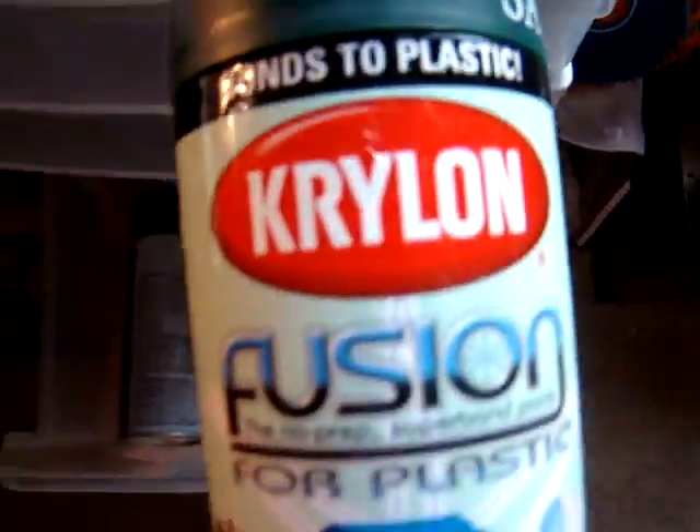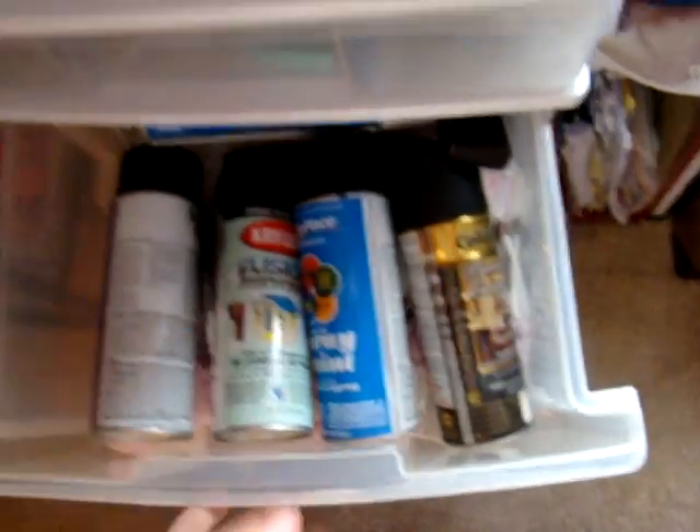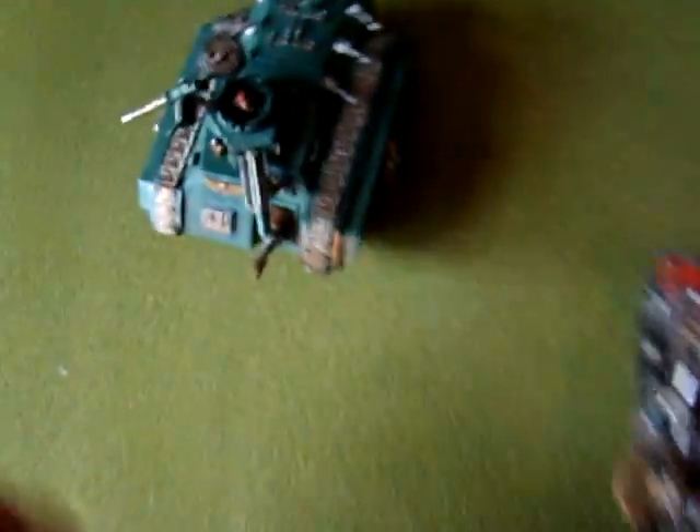I really recommend this stuff — it's Krylon Fusion for plastic. It worked really well. I just sat there and shook the can for a long time because I didn't want it to mess up.